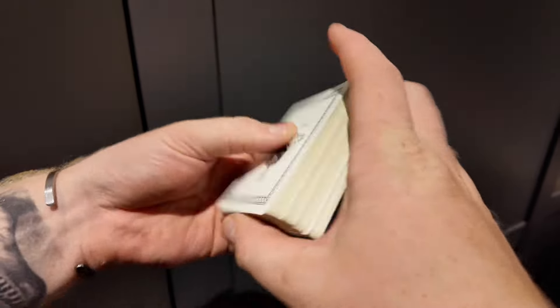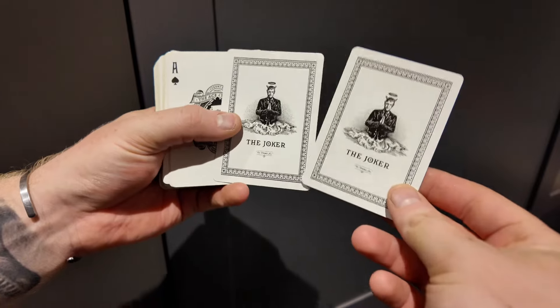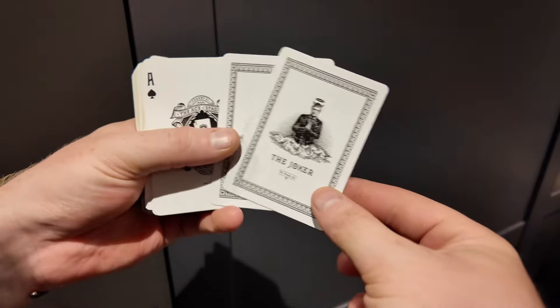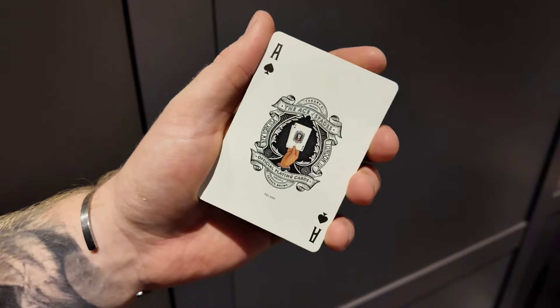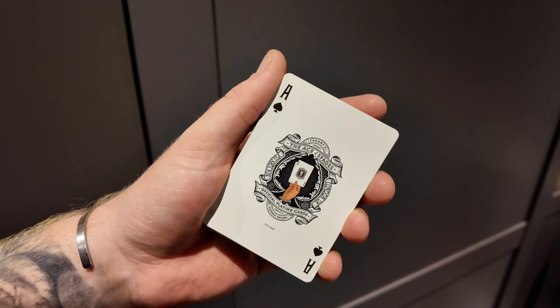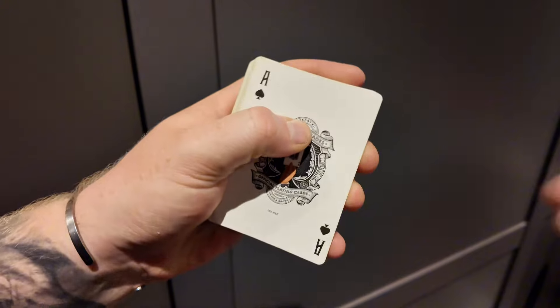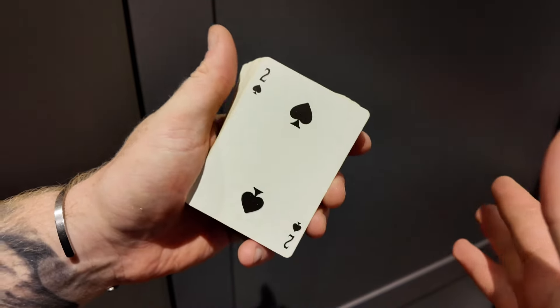You get two joker cards featuring Derren Brown himself, with a nice elegant black border. Then there's the Ace of Spades, which has a reveal of the ace design on it along with 'Ace of Spades, Official Playing Cards, Derren Brown, and Theory11' on top — a really nice card.